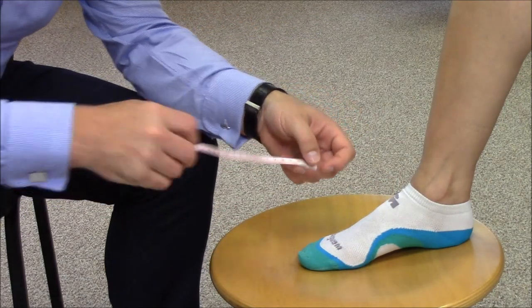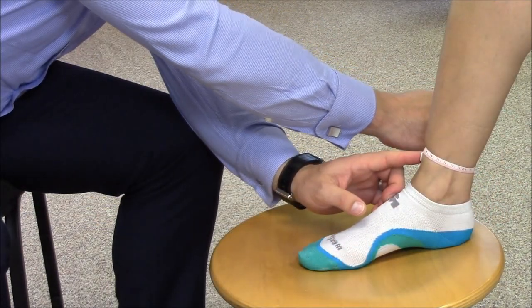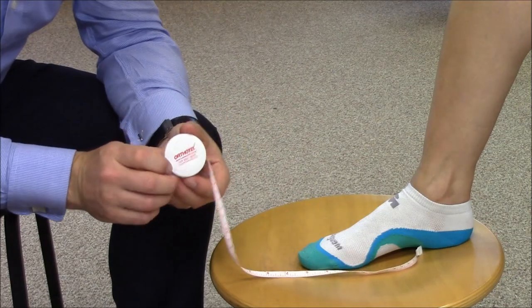Ensure you are using the correct size brace by measuring the ankle accordingly. The measurement should be taken in centimetres.